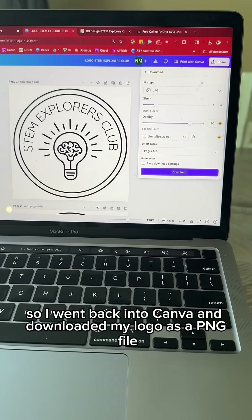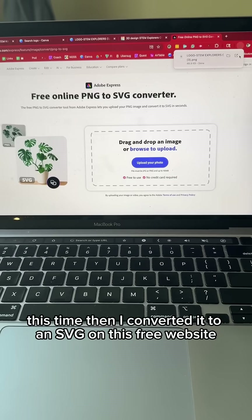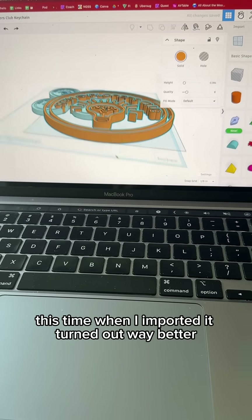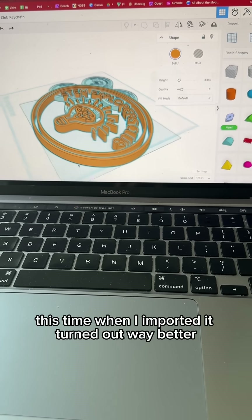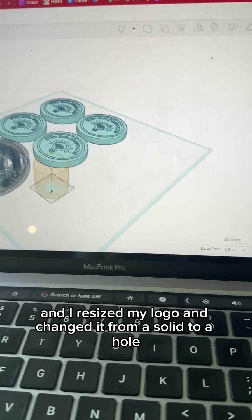So I went back into Canva and downloaded my logo as a PNG file this time. Then I converted it to an SVG on a free website. This time when I imported it, it turned out way better, and I resized my logo and changed it from a solid to a hole.